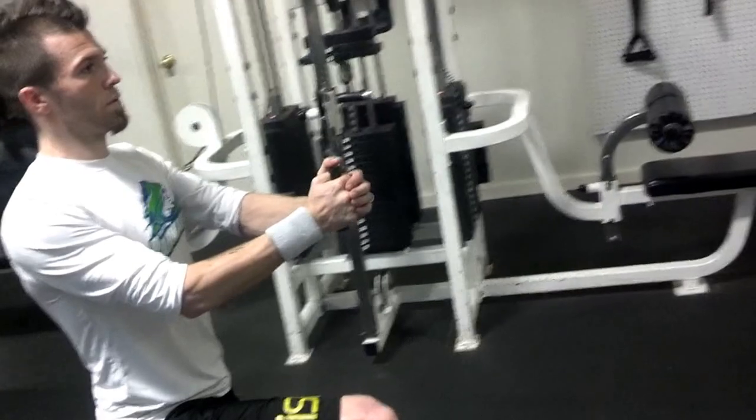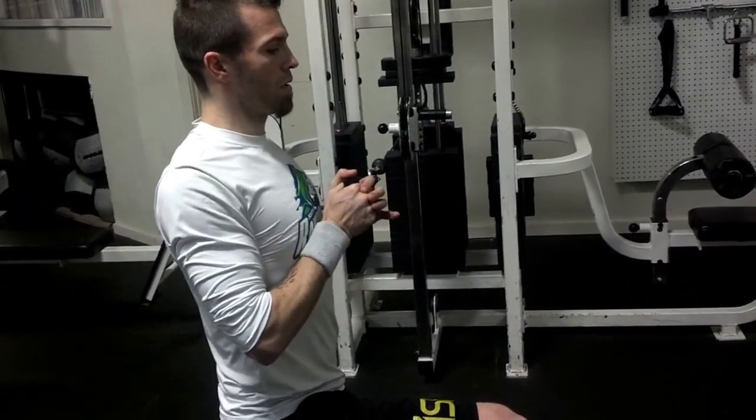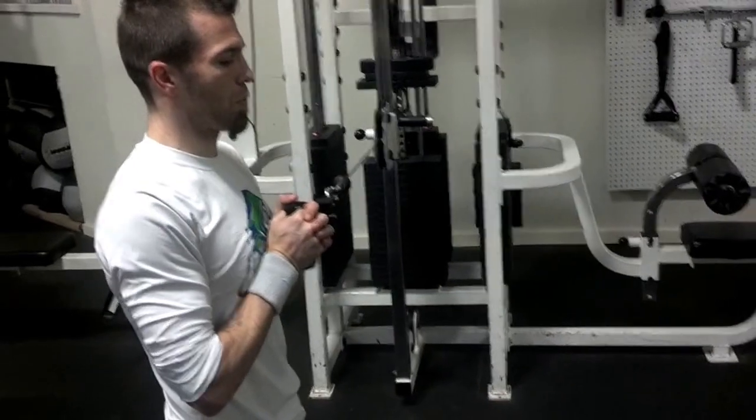Just stay nice and tall. If you have any pelvic twistiness, this will fix you right up.